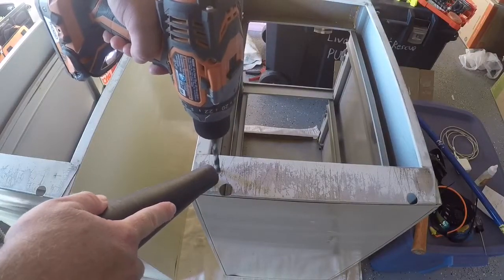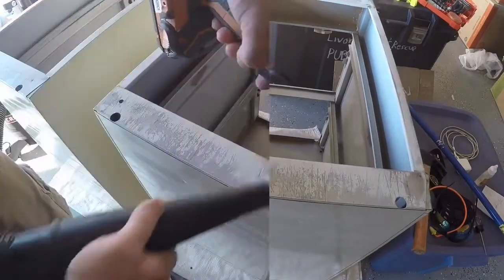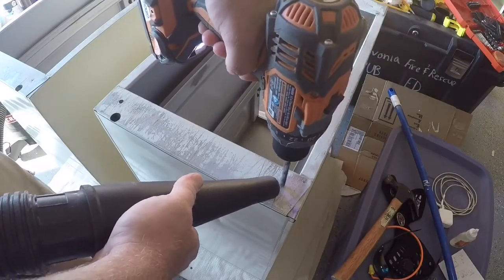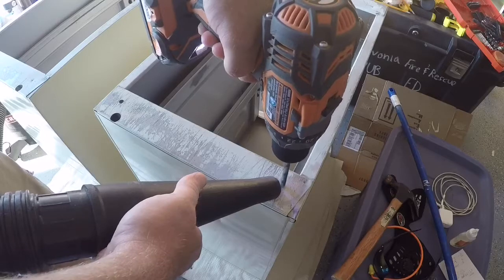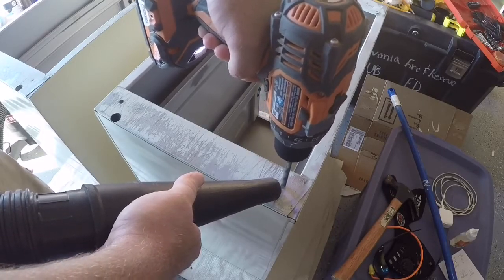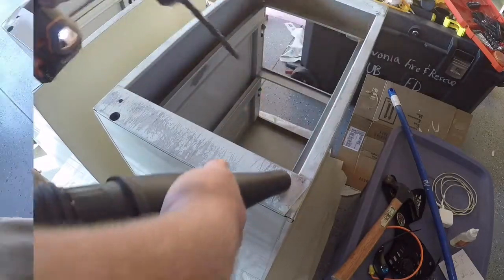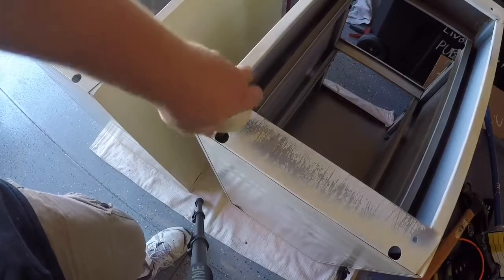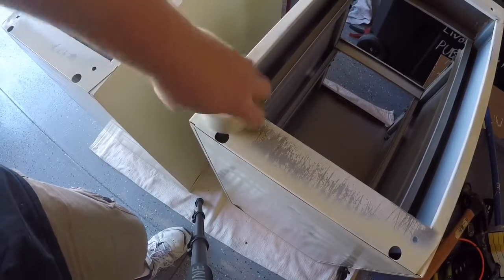For the feet, we need to drill some holes in the bottom. I measured evenly in each corner and made a hole appropriate for the size peg that each foot has, then drilled through. I used the vacuum to help clean up the mess and not scatter metal pieces around my shop. Now we just have to assemble the feet onto the cabinet — I screw them right into the holes we drilled.